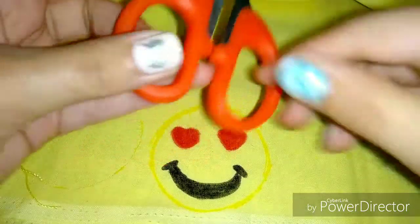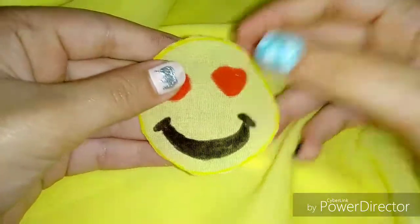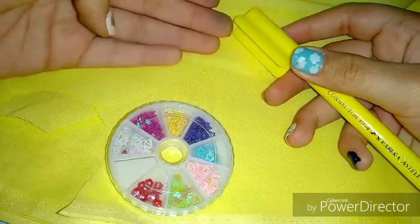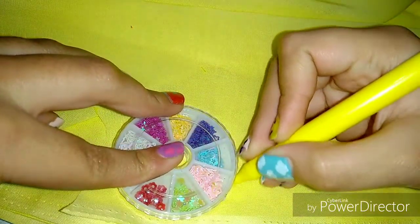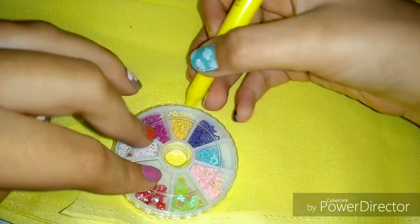After making your design, you can cut it out. After cutting out your design, take your object and your marker and trace another circle for the back side of the pillow. Again, make sure it's precise so that both sides of the pillow are equal.